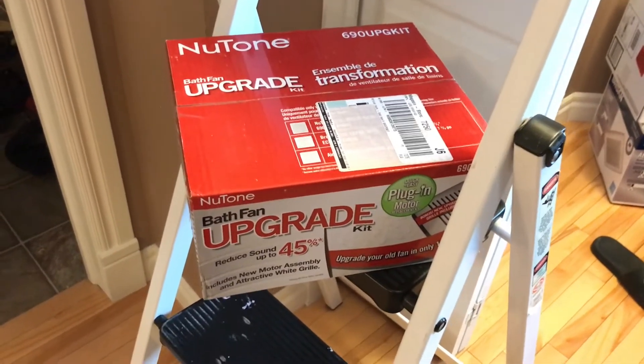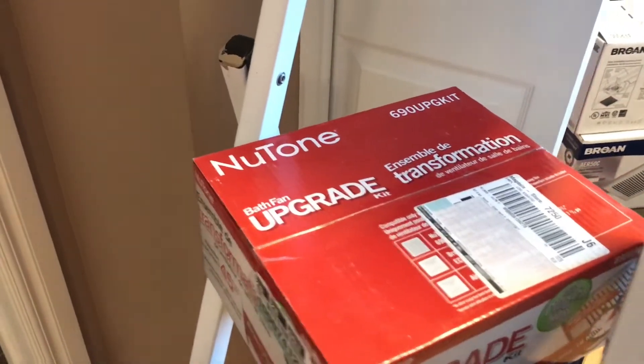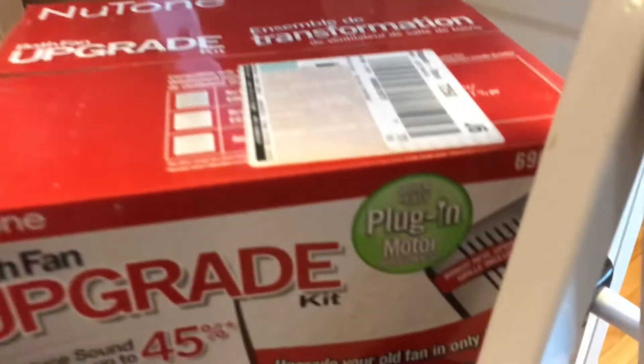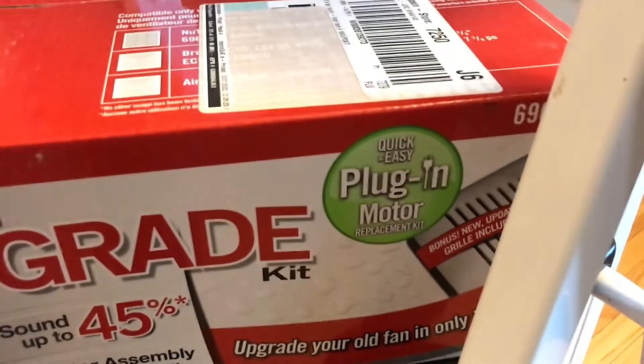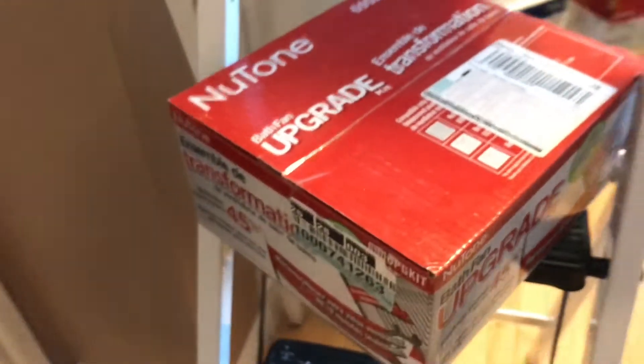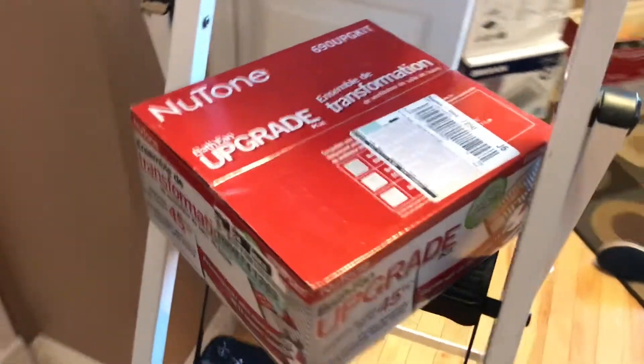Maybe it's a bit louder. Anyway, the existing unit is rated at 3.0 sones and this one is also rated at 3, but the reviews online seem to suggest that this one is much quieter. So we'll give it a try. It's an easy plug-in motor, about $25 at Home Depot, so it's a cheap alternative to buying a new fan.